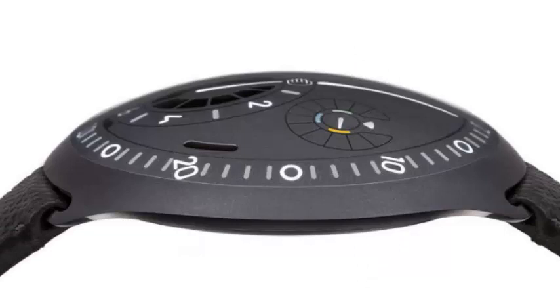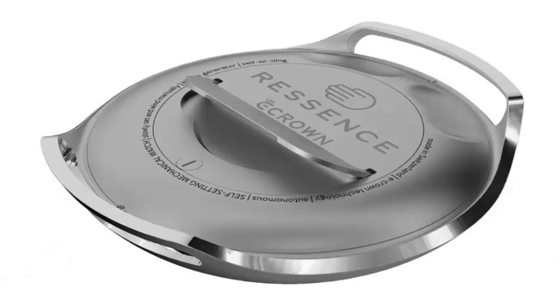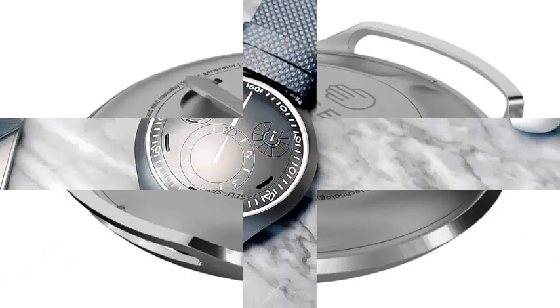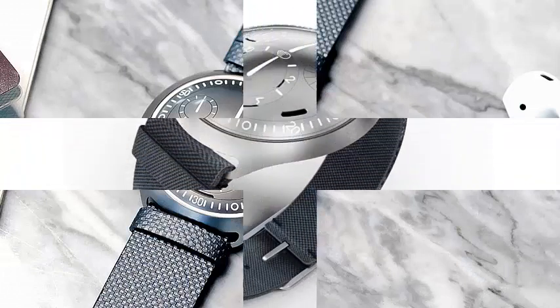First revealed a year ago as a concept, the Type 2 presents an e-crown solar system that allows you to automatically adjust the time and manage two different time zones, all combined with mechanical movements.